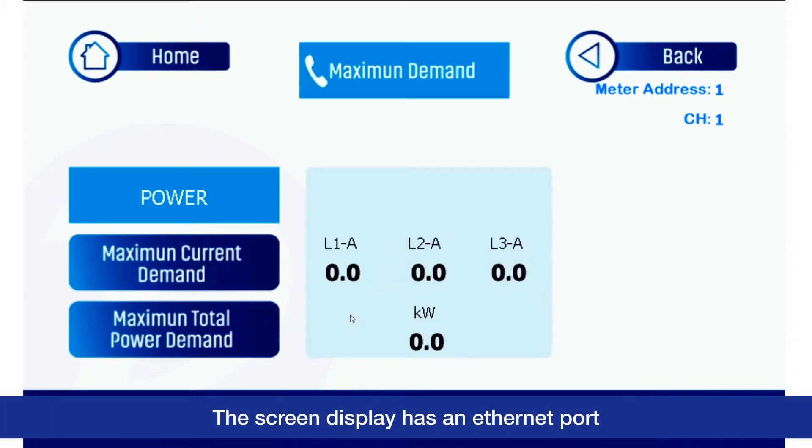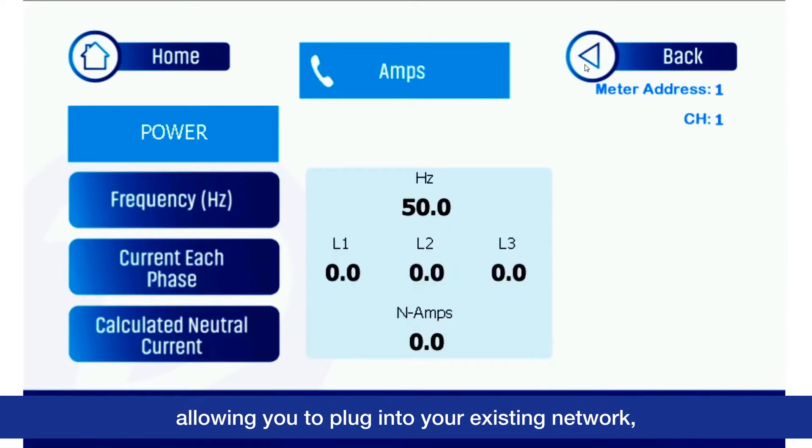The screen display has an ethernet port allowing you to plug into your existing network. This can give you remote monitoring capabilities.